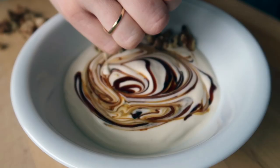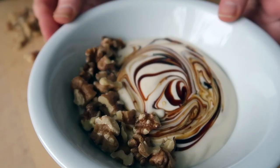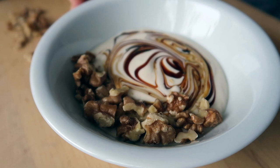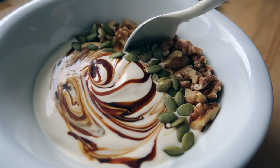Then I add my walnuts. Walnuts are an amazing source of healthy fat, a little bit of protein, and omega-3 fatty acids. Because I had them on hand, I went ahead and added some green pumpkin seeds as well, just for the color.